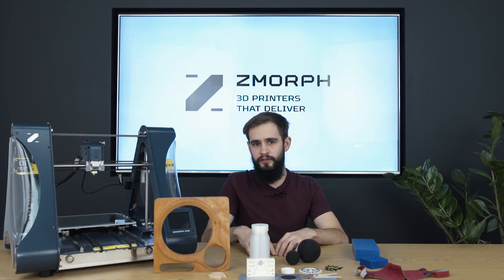This library is available for everyone for free at any time. We are sure that this library will help you to achieve the best outcome from every material that you use. In this part of the webinar I will show you some of our favorite materials and what you can do with them. So let's start with 3D printing.